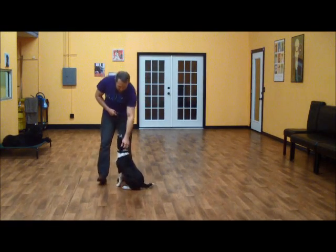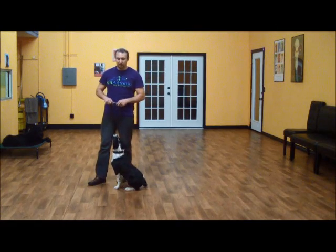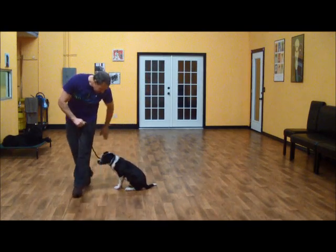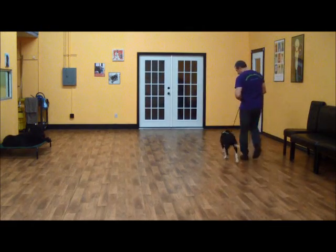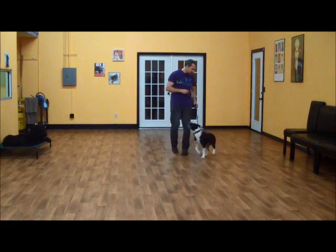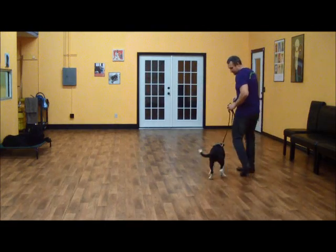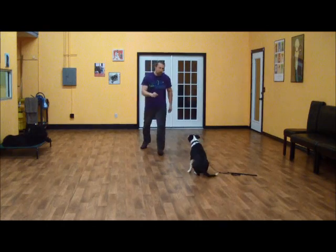Now we're going to go to motion commands. This is where I'm going to be in a heel, Kingston's going to be in motion, I'm going to give him a command and he should stop and do it. I'll continue to walk away. Kingston, heel. Good boy. So we'll start with the sit first. Sit. Good.